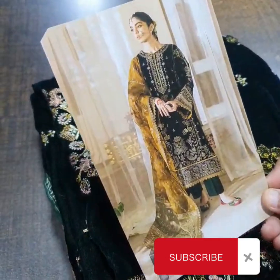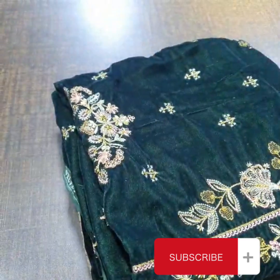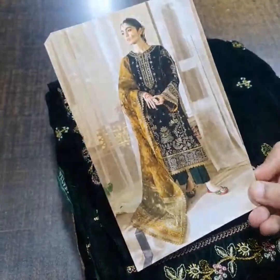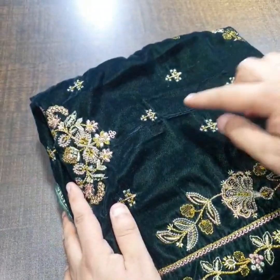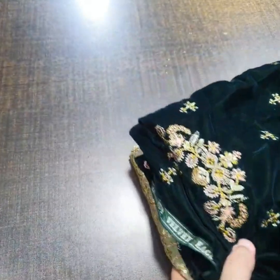This is a very beautiful dress. Baroque recent winter collection — velvet collection. Its master king copy is just in stock. This is a model picture in the card of this beautiful outfit. It is a very beautiful dress, pure micron velvet used. This color is bottle green. Let's start the review — complete three pieces.